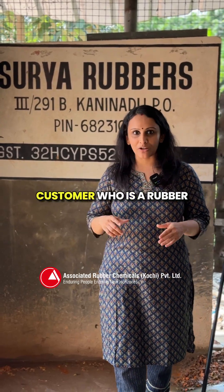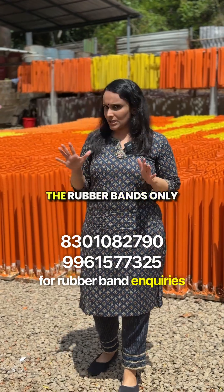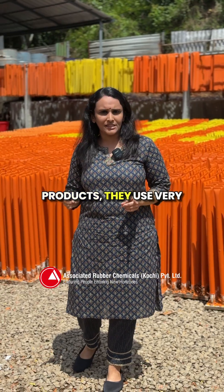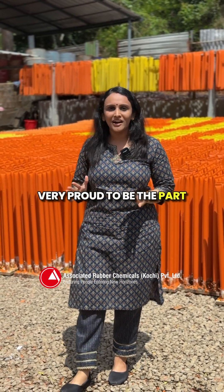Today we are visiting our customer who is a rubber band manufacturer, Surya Rubbers. Here they manufacture rubber bands only from natural rubber. From the mixing of the chemicals to the end products, they use very fine chemicals. We are very proud to be part of their formation.